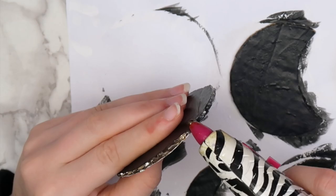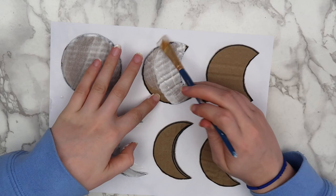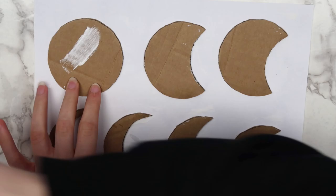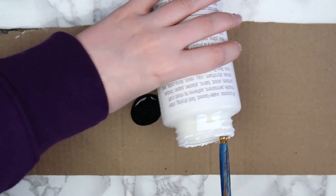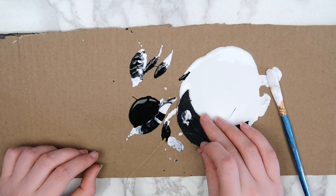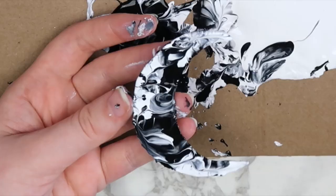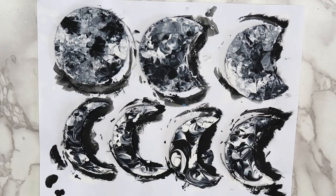Next, put a layer of gesso on both sides of each moon. This is optional, but it will help you use less paint. I'm using my homemade gesso that I made in my last art hacks video. Then paint both sides of each moon with a layer of black acrylic paint. When that dries, put some of the black and white paint onto a piece of cardboard. Take your moons and dip them into the paint to create a sort of marble effect. Do this for every single moon and the stars if you decide to add them. I decided to paint on a thin layer of glow-in-the-dark paint so that the moons would glow in the dark. The paint that I used was transparent, so it didn't really change the look of the moons.